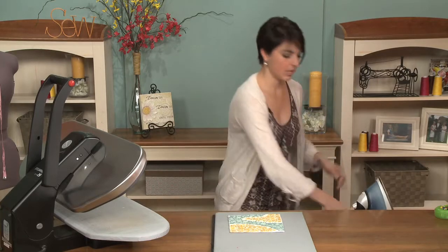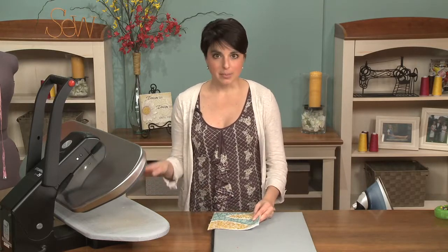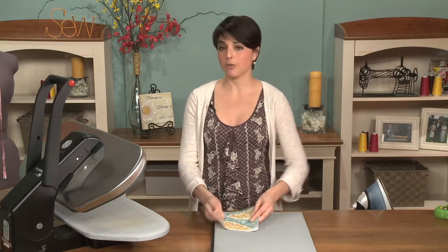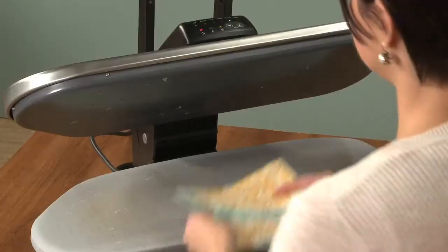Enter the steam press iron. This lovely tool has 10 times the surface area of a regular iron, gets twice as hot, and can fuse both of these layers at the same time.